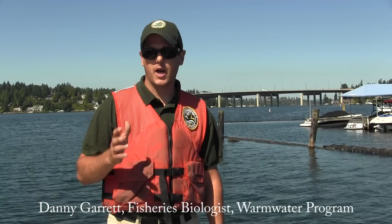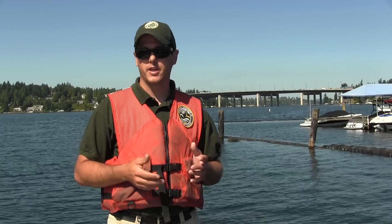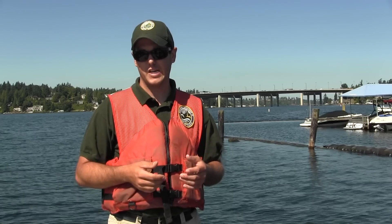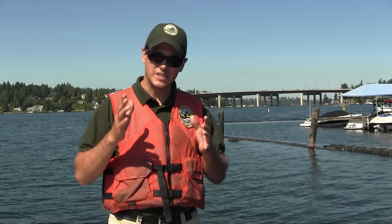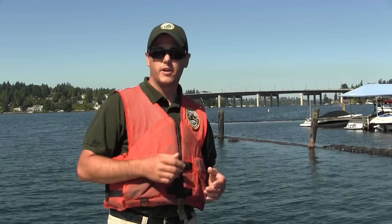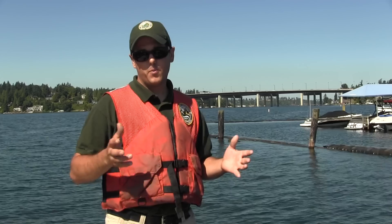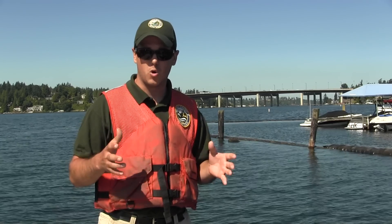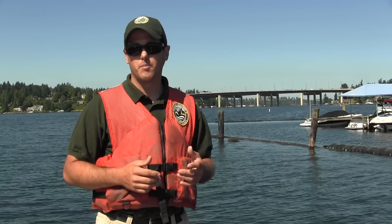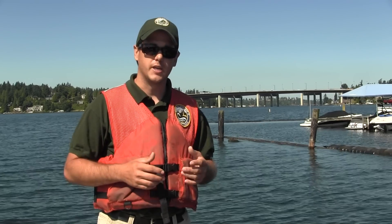Hi, my name is Danny Garrett and I'm a biologist with the Washington Department of Fish and Wildlife. Today I'm going to show you a little bit more about how to catch yellow perch. We're out here on Lake Washington, which at 22,000 acres is the largest lake in western Washington. You might notice the familiar I-90 bridge in the background. A lot of people are intimidated by large lakes, particularly those with small craft like inflatable rafts or canoes, but about 60 yards from the Newport Marina boat launch we're going to get into some nice sized yellow perch. So let's hop in the boat.